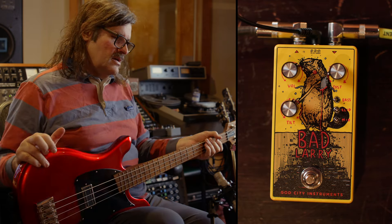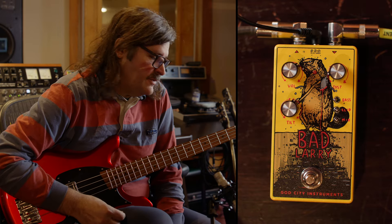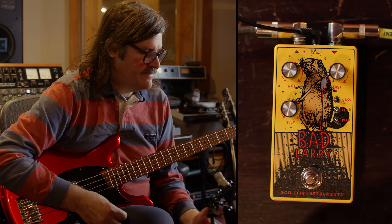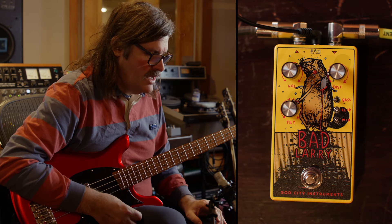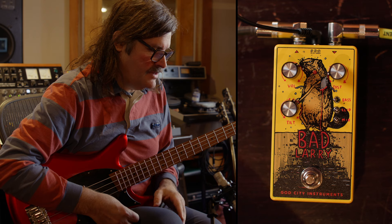Bad Larry. This is one angry-looking beaver, isn't it? So this pedal works cool on guitar and bass, but I really designed it for bass. It's kind of like a muff-rat hybrid, but with a bunch of extra controls for kind of dialing in the timbre of the distortion effect.